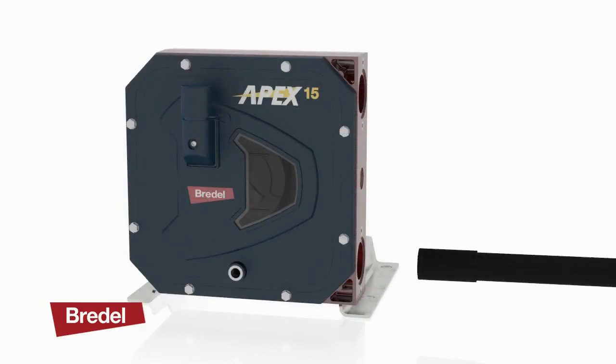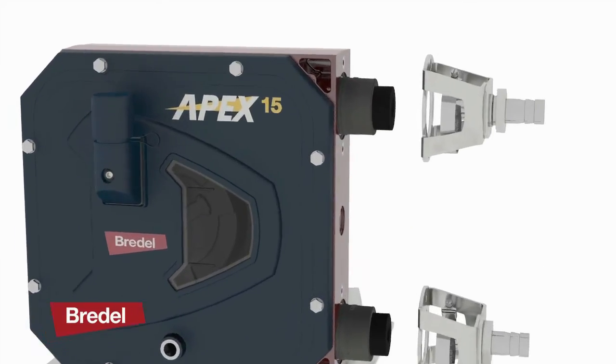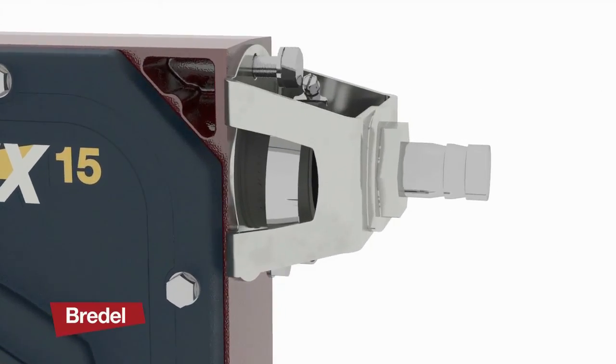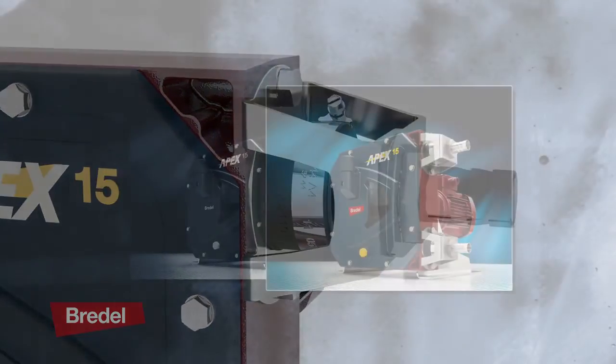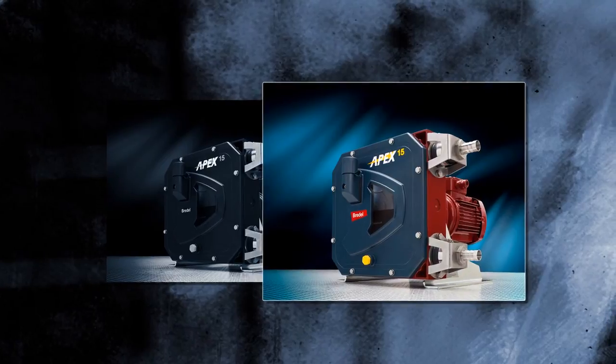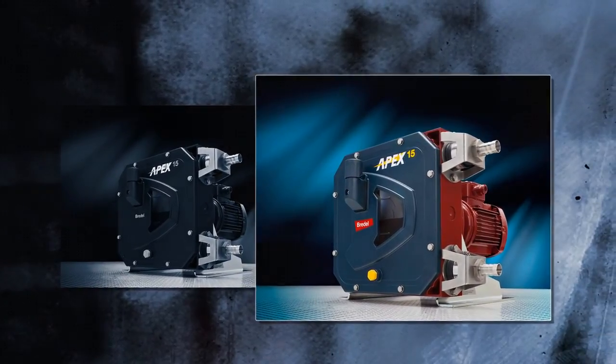Apex pumps have no expensive wearing components. They use a long lasting precision hose to provide extremely low maintenance when compared to other positive displacement pumps. Apex pumps have low operating costs and low inventory stock requirements.